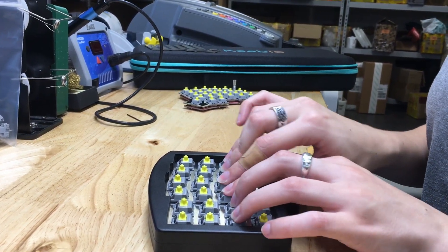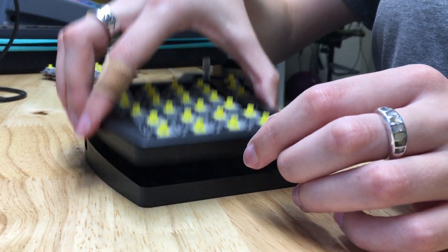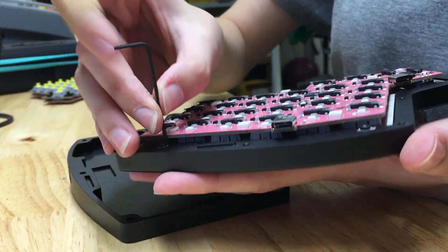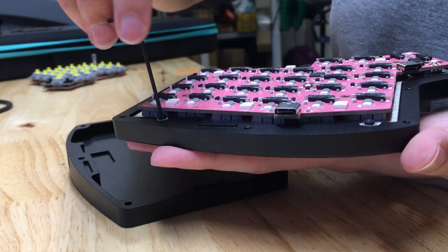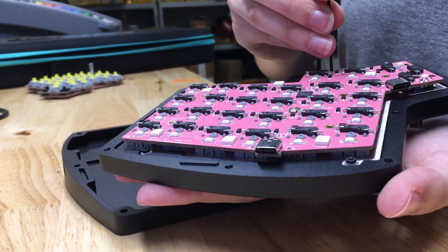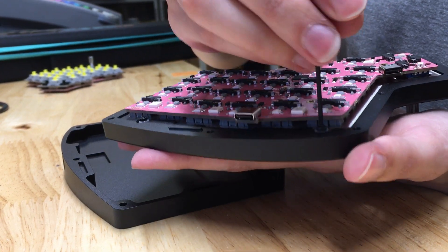Then you can try different degrees of tightness for the screws. If you'd like it bouncier, your screws do not need many rotations into the top of the case — it will allow the O-rings to bounce more. If you'd like less or no bounce, tighten your screws down more or completely.